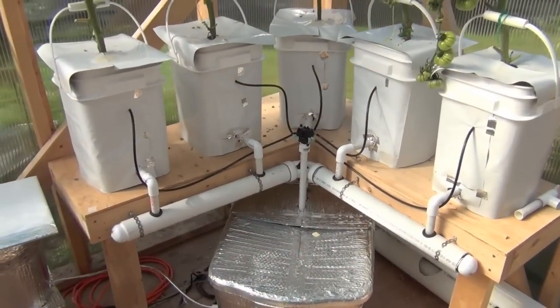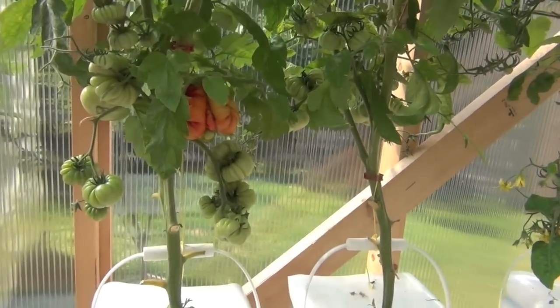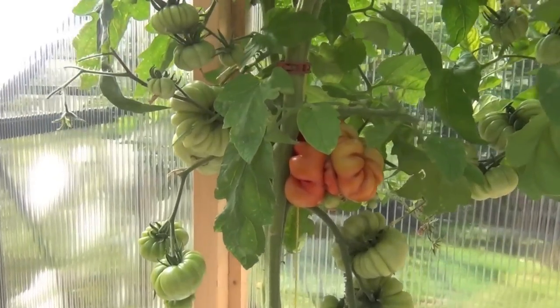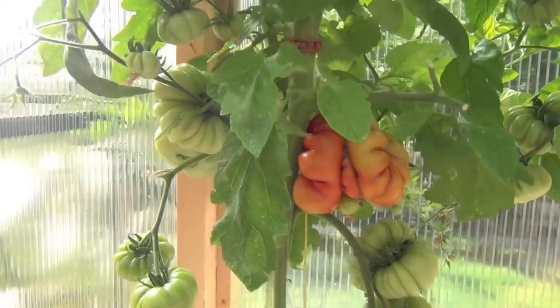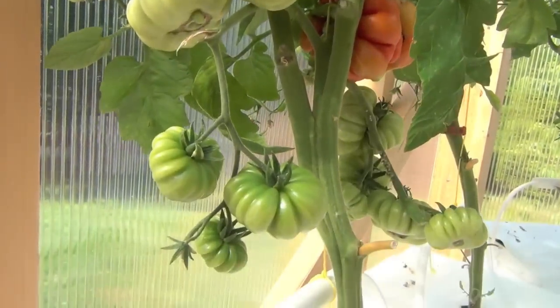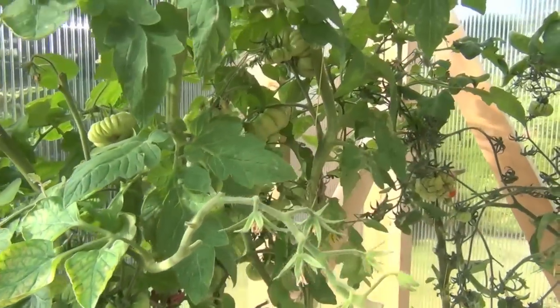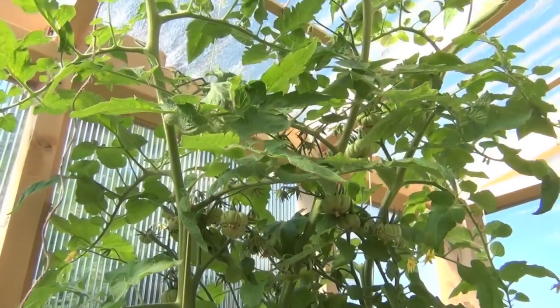Anyway guys, I'll show you these tomatoes here that I got going. I wish I knew what these are called – they're pretty outrageous. Check these guys out. This is the Dutch bucket system and it's working really well. I'm going to repeat it but in a different configuration. These tomatoes are just wow, they're beautiful. They're wild and they're really really coming in. Lots and lots of them, and as you can see, these things are taken off tall and you can see they sure are.